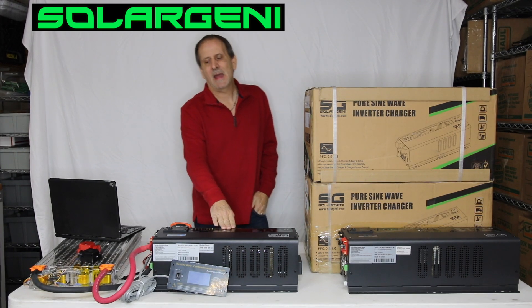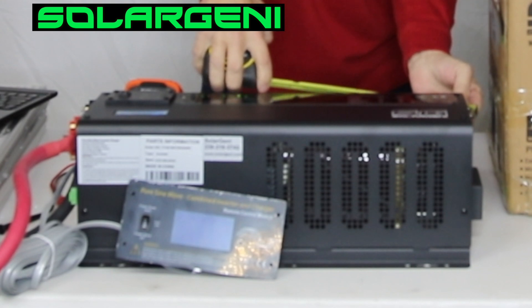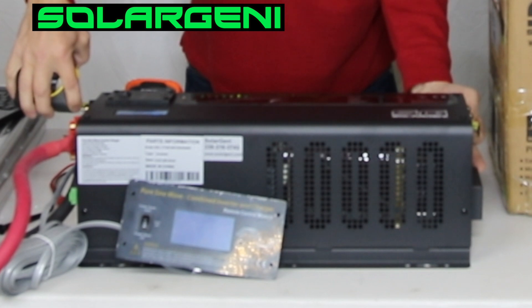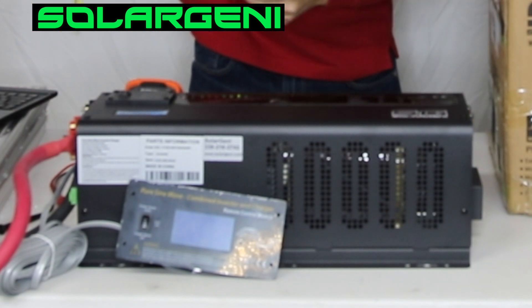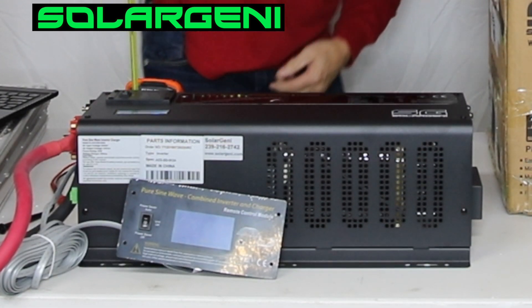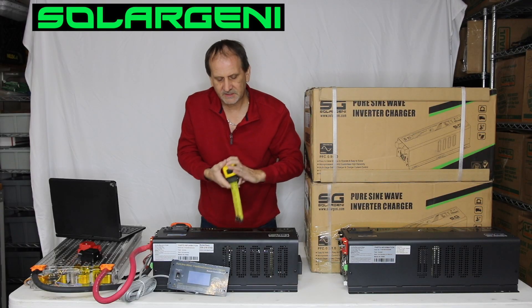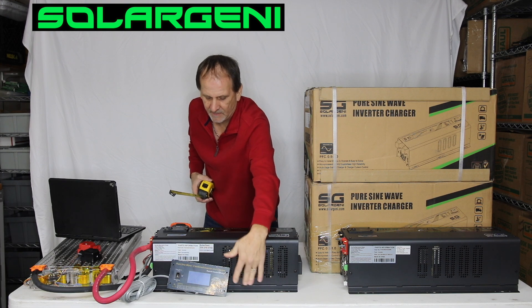This bad boy weighs about 65 to 70 pounds. To give you an idea of its size — end to end with everything in the way, you're about 22 inches, a little less than 22 inches, and that's going to the left side over here where all your AC wiring is going to be and then past your DC wiring. So you've got about 22 inches long. We've got about seven and a half inches high to clear the top plate, and then our distance across is about seven inches. Now you've got to allow about another inch or so room for the feet for mounting, if you're going to mount it.